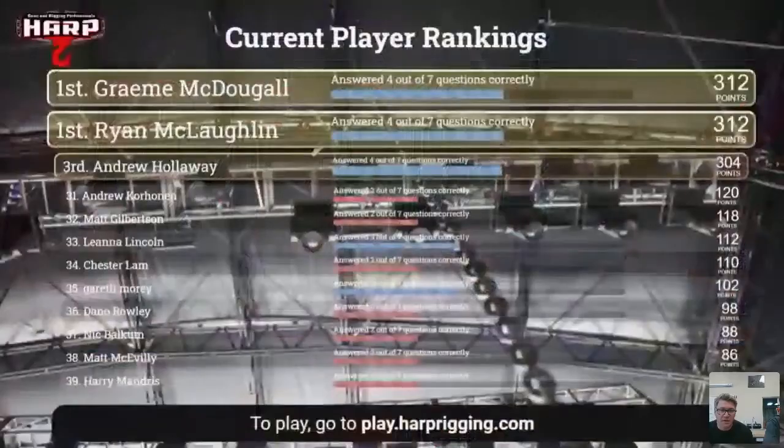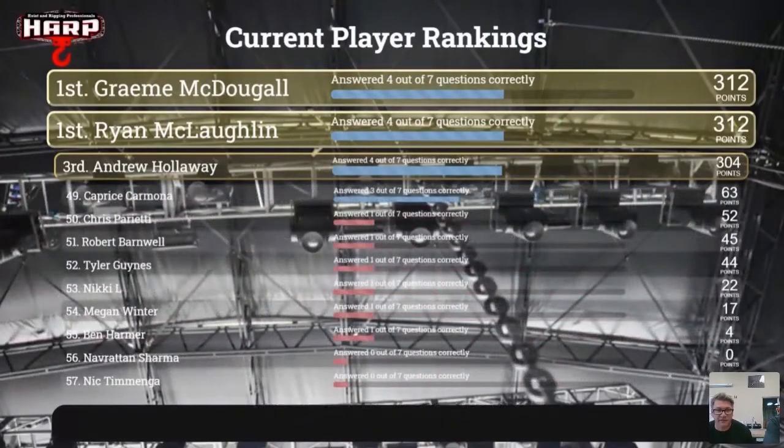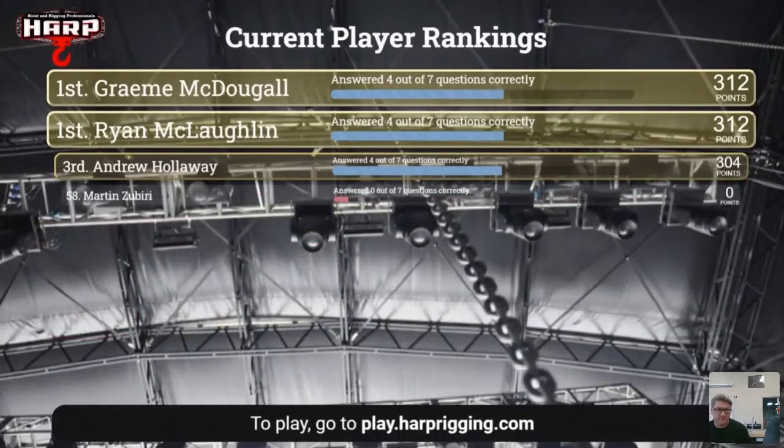We've got about five to ten minutes left so we need to try to wrap up and get a winner. Do we have one more trivia to do? We do have another one lined up. A lot of people need to get out of here at the top of the hour. We appreciate all you guys joining us — this has been a lot of fun. We appreciate the invitation to be part of this.